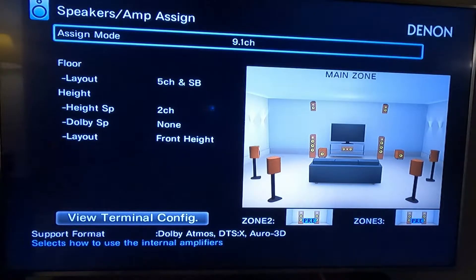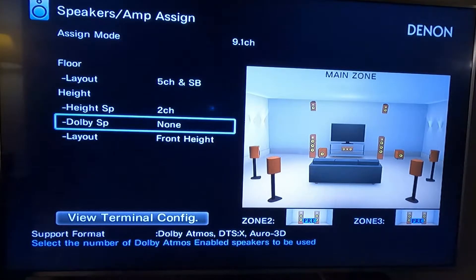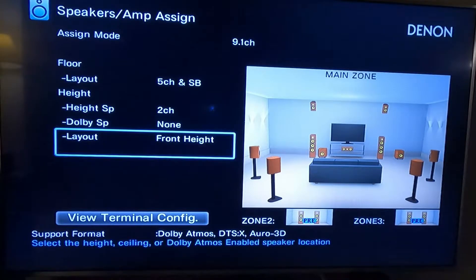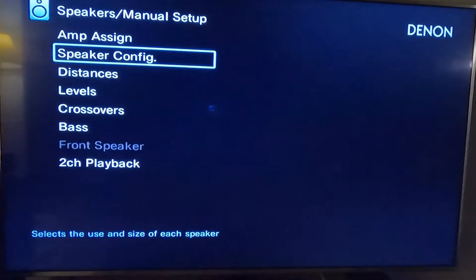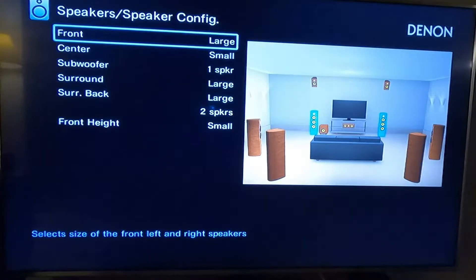I am running this in 9.1 channel mode right now. I just wanted to show and point that out because the issue I'm experiencing is with the all-channel stereo mode — or all-channel speaker mode, or whatever they call it on this receiver. I just want to show you how I have my speakers set up.